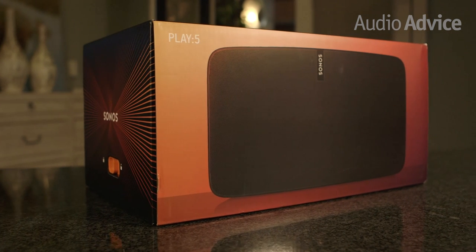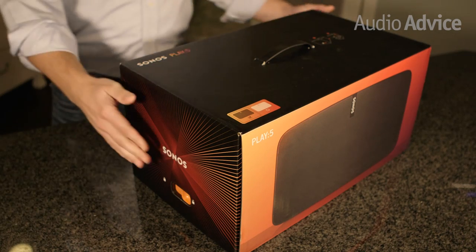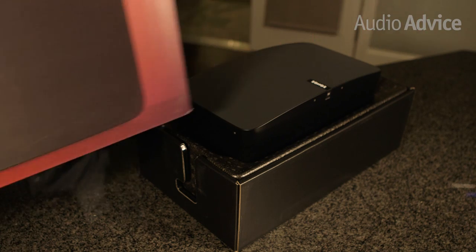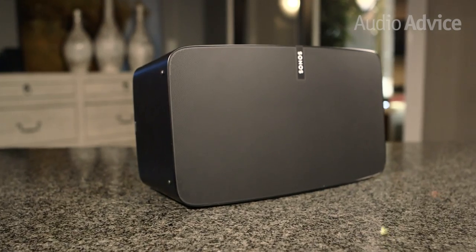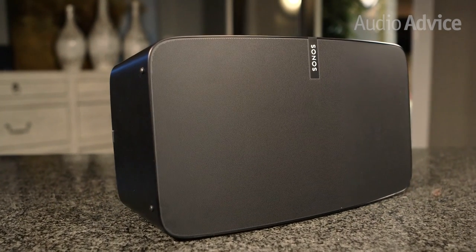Like all Sonos products, the Play 5 is well packaged in styrofoam and cardboard. The Play 5 is larger and heavier than you might imagine, weighing in at 14 pounds. It will fit on a bookshelf or in a cabinet, but if you're looking for something a little more discreet, the Play 3 or Play 1 are also great options.